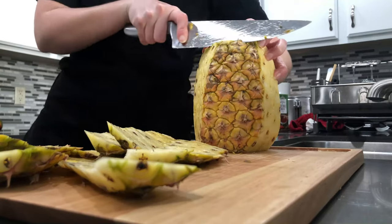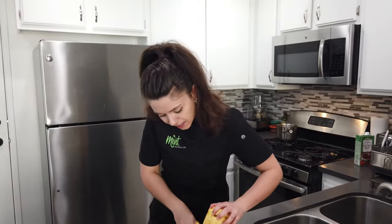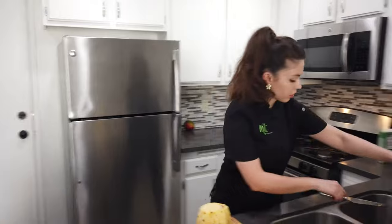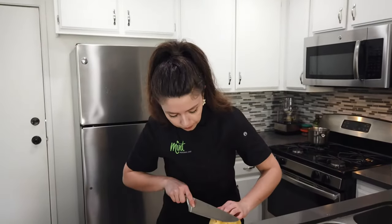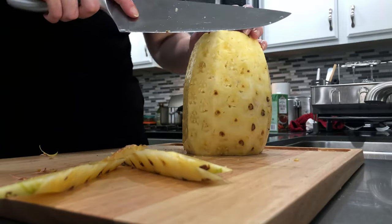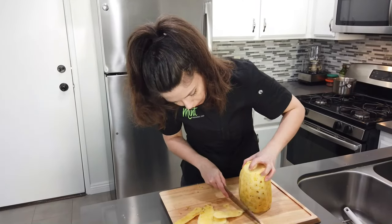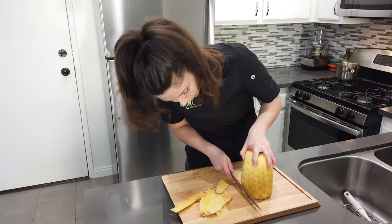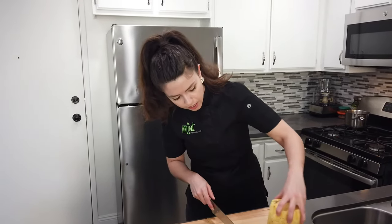There's nothing like some good fresh pineapple, especially in the summer when it's super hot. Now I'm just going to go around the pineapple again and trim some of these black spots off. Just double check that you didn't miss any — it's not bad if you eat the spots, but it's just not a nice texture.